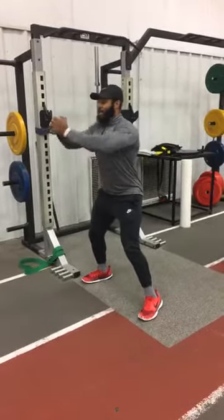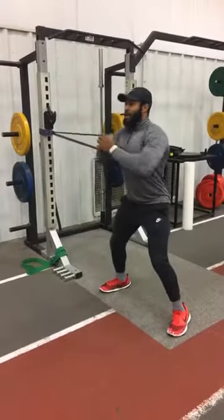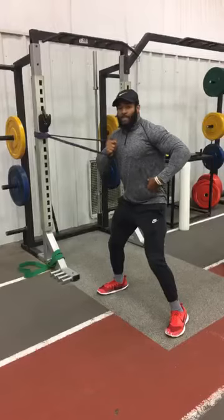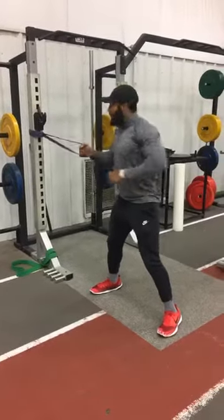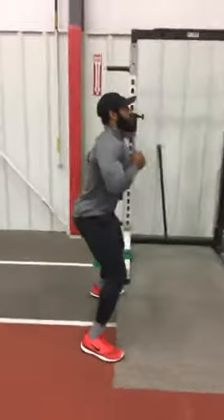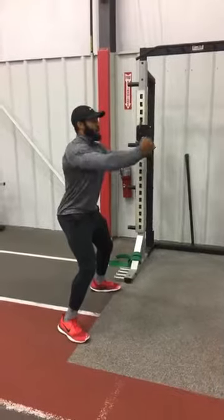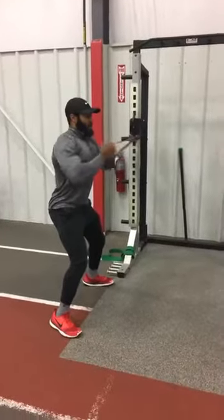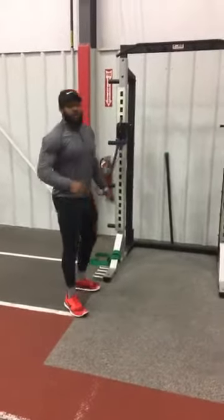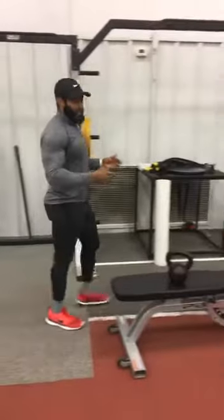You're gonna do about 8 to 12 reps each side. If it's too easy, go a little further out and you'll feel it on the opposite side, right on the oblique — right where the love handles are. After 8 to 12 reps on one side, do 8 to 12 on the other side, straight out, nice and smooth. Do about three to four sets of those. The next one is pretty simple: oblique raise.